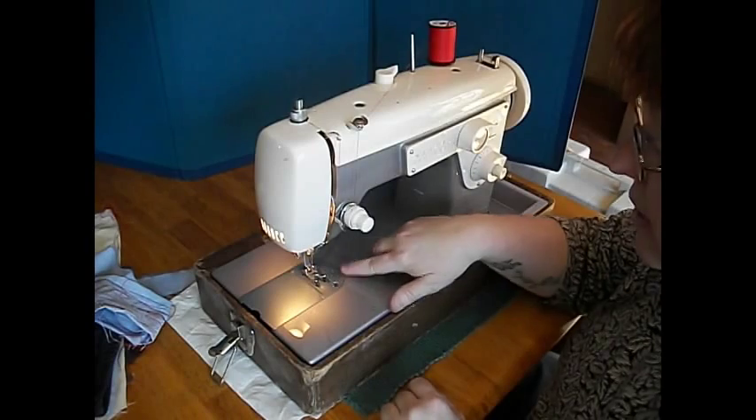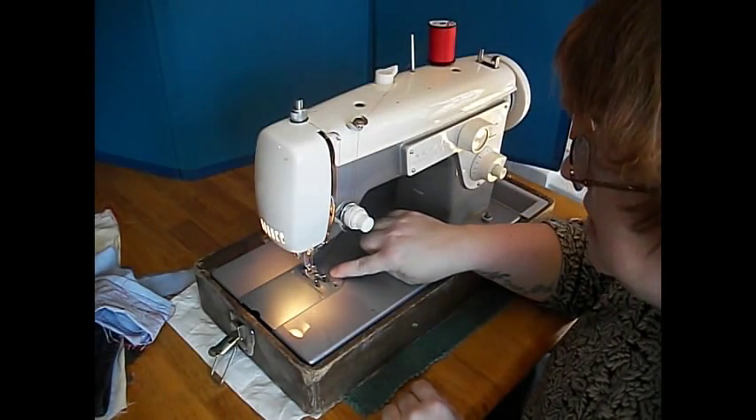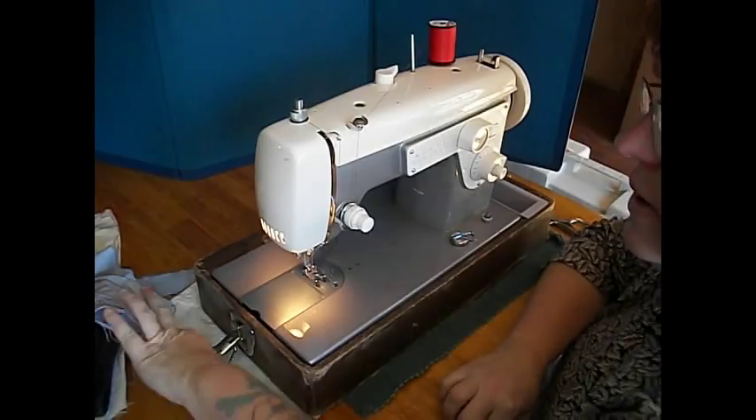This machine very nicely has a marked throat plate — three-eighths all the way out to one inch — with cornering guides. It really helps you when you're doing quilt piecing and that kind of thing.